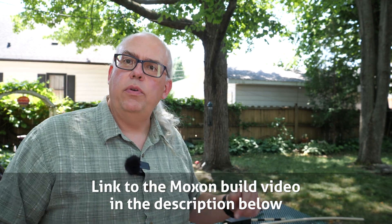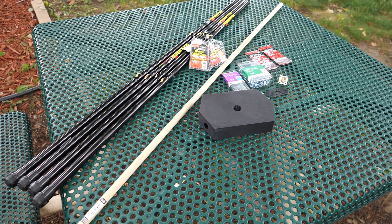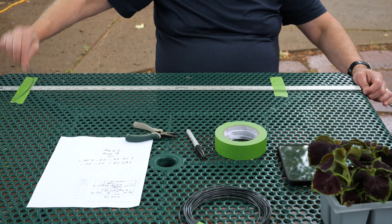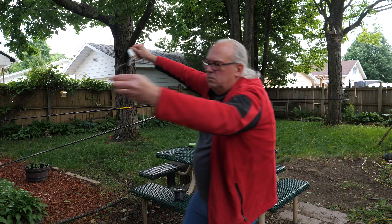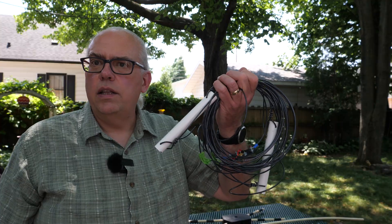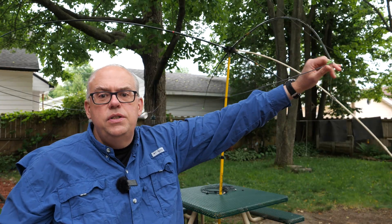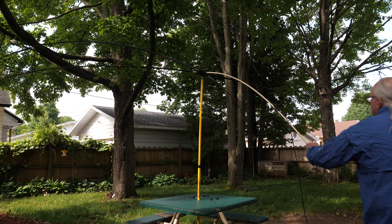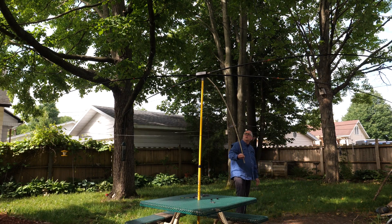In the previous video, you saw me build the Moxon antenna, and I used 14-gauge stranded wire for the radiator and the reflecting element, and PVC spreaders between the main element and the reflected element. It worked well, but when I put the wire onto the spreaders — which were fiberglass fishing poles — we had a lot of sag. While the sag isn't terribly concerning and it's not going to really affect the performance too much, it does look a little bit unsightly.